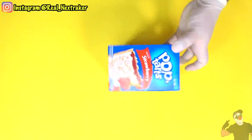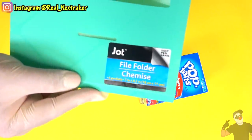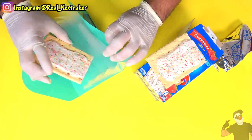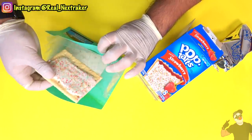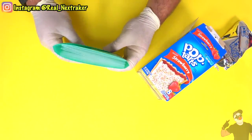Pop tarts always make for a great snack during class, especially if you skip breakfast. So why not try to sneak some in? The best way to do that is by getting a small file folder and stashing some inside. What I like about these is that they have multiple compartments inside so you can sneak a bunch of them in there. You can't even tell that there's anything suspicious in there, and neither will your teacher.